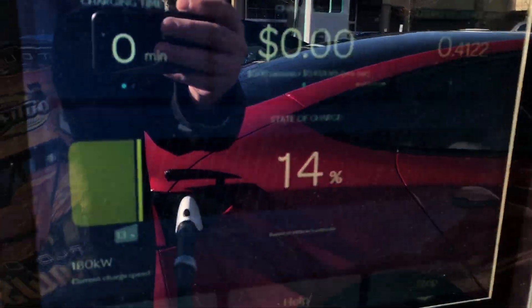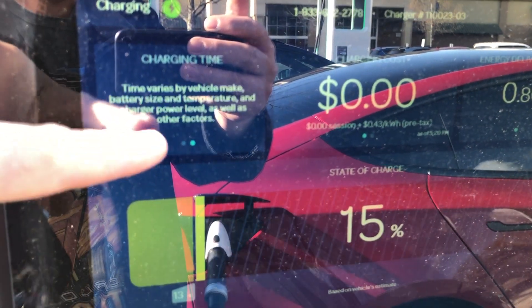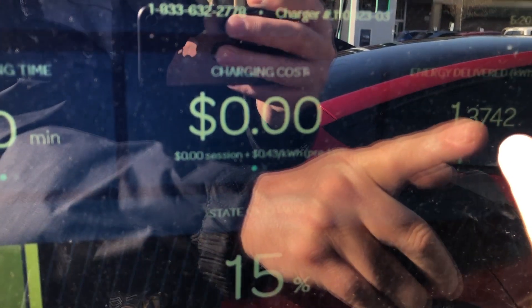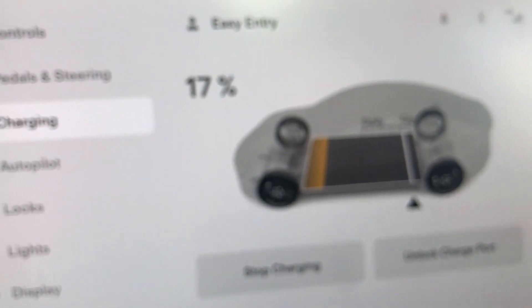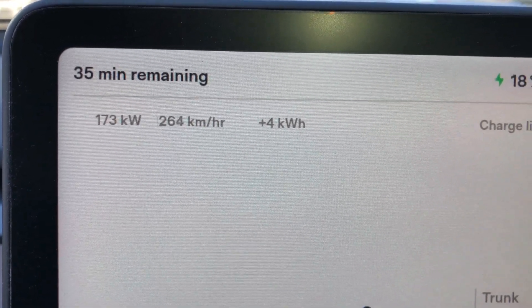We've got a new screen — it's really hard to see this screen. It's saying 14%. It tells you how much time it's been charging, how much I'm being charged — I have a credit on my account so this should be okay. That's the energy delivered right here. You can see 1.4 and we're getting 183 kilowatts, 184. Let's go look inside the car. We're already up to 17% — getting 172, 173 kilowatts. That's just amazing.